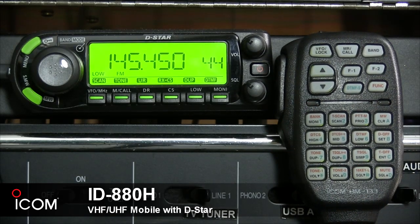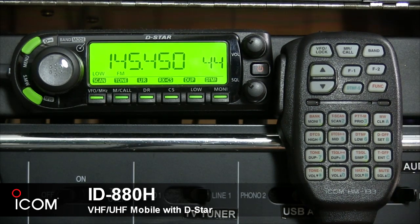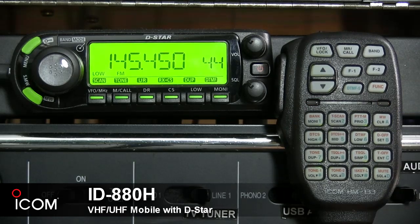The buttons on the right-hand side are labeled A, B, C, and D. The A button cancels frequency entry, cancels the scan or priority watch, and exits the memory screen. Its secondary function stores a set frequency into the selected memory channel when pushed and held.